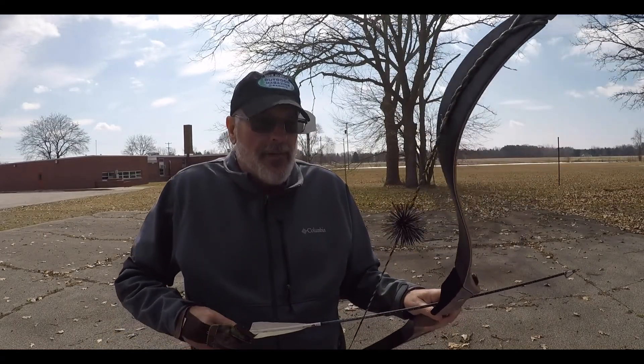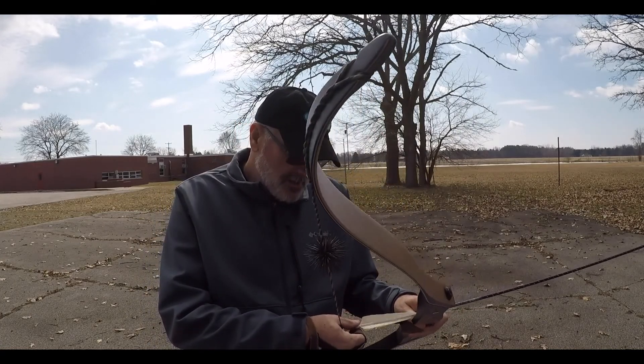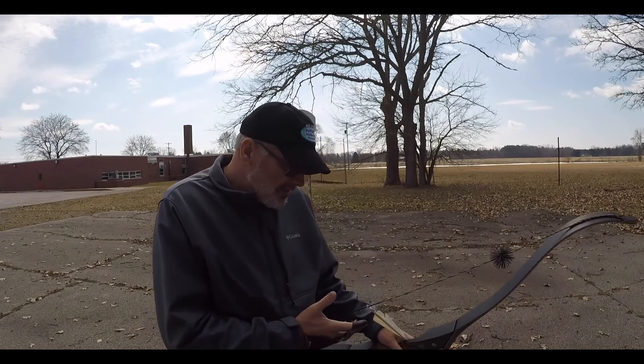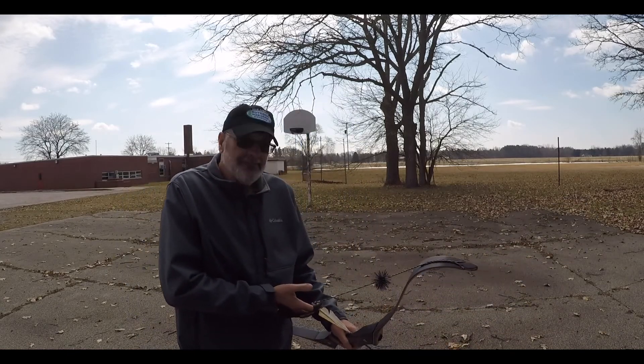I'm not worried about form too much yet. I'm not worried about really where I hit on the target. My target's only here about five yards away. I just want to see how this bow feels. Let's give it a try.